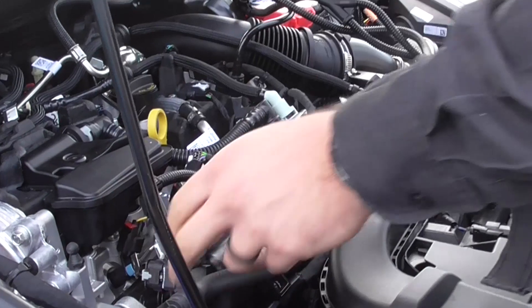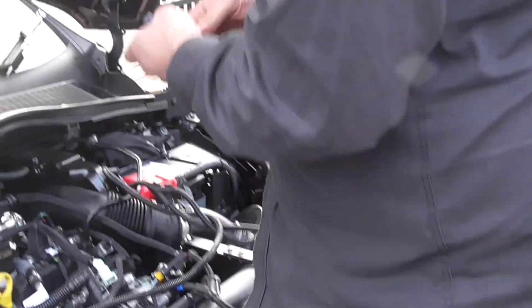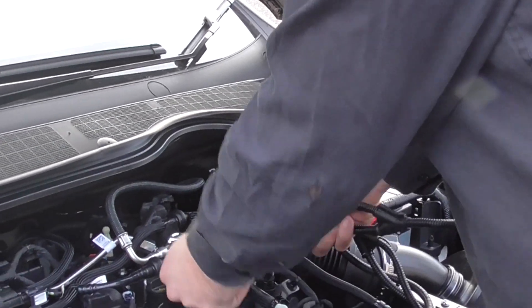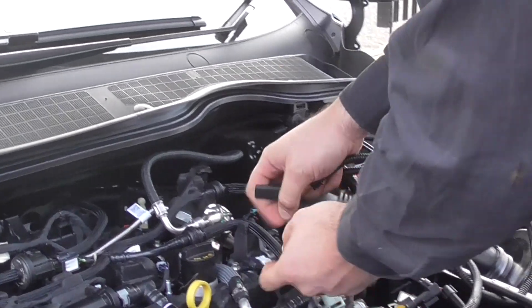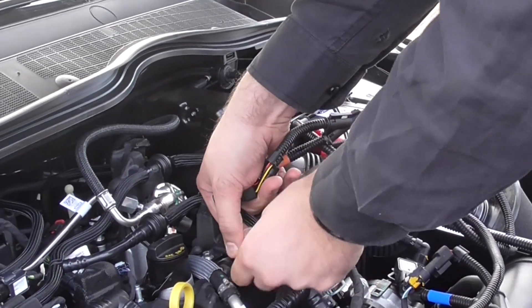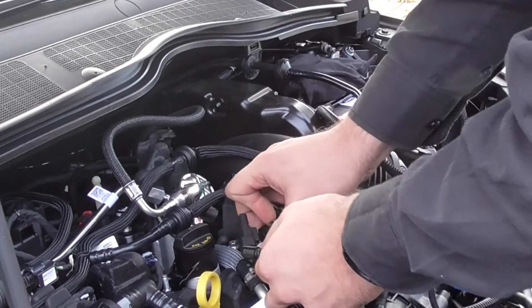Click forward the secondary lock. Last remaining part of the harness is the cam sensor — it's here. Click back the secondary lock, press down, pull back — same procedure as the others.